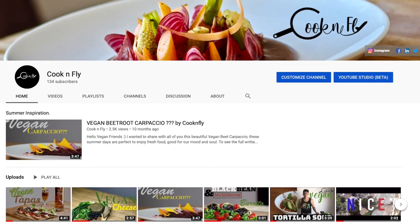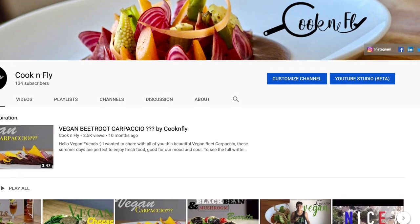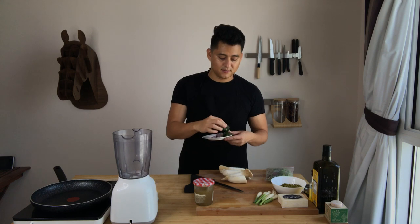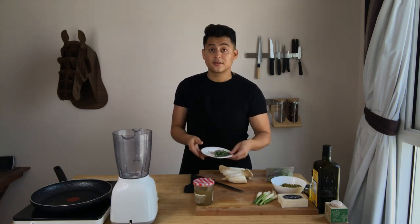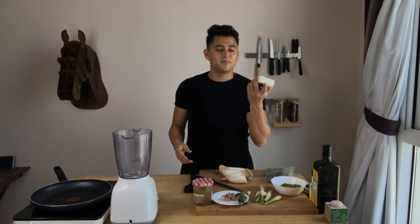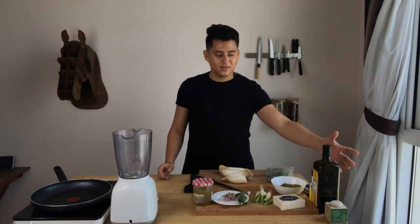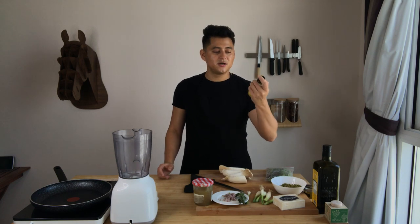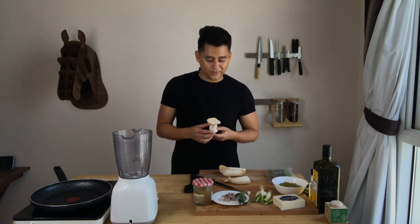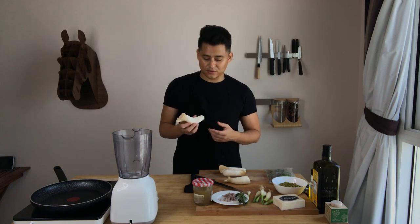For the recipe we need vegetable stock — if you want my recipe on how to make vegetable stock, check out my YouTube channel. Then we'll need chopped shallots, mint leaves, fresh lime, spring onions, plant-based butter, olive oil, and I'm also going to use some truffle oil. I'm also going to make a green pea purée.